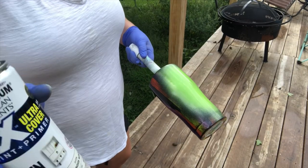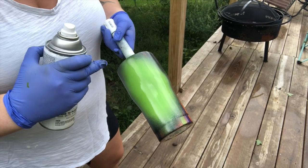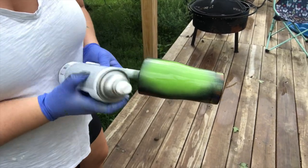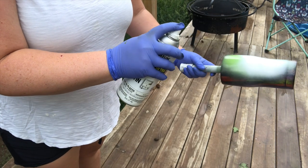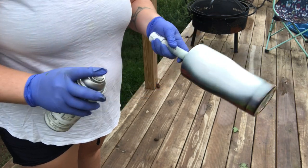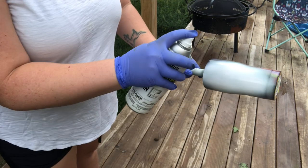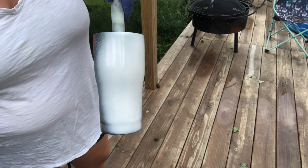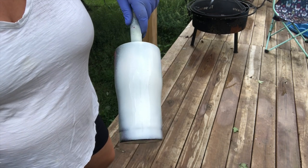We're going to go in with our satin blossom white - I'm using the same Rust-Oleum as the black. We're going to cover the green with the white. Just make sure not to spray into the wind and give it a good shake. It's okay if you go up towards the top because you're going to touch all of this up anyways - you'd rather have more than not enough. So we've got our white done and we're going to let this dry and then start our distressing.